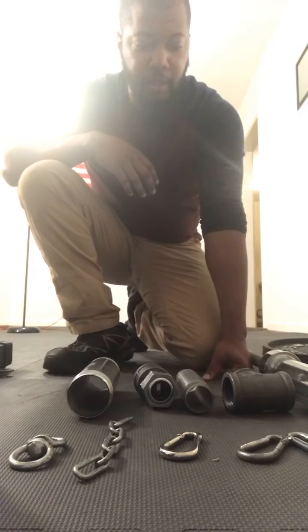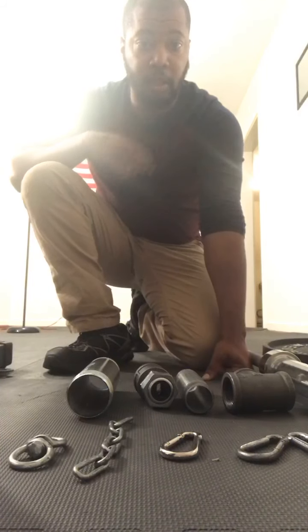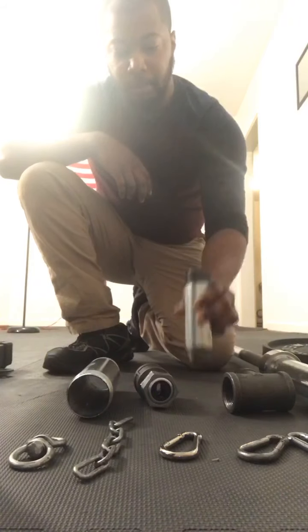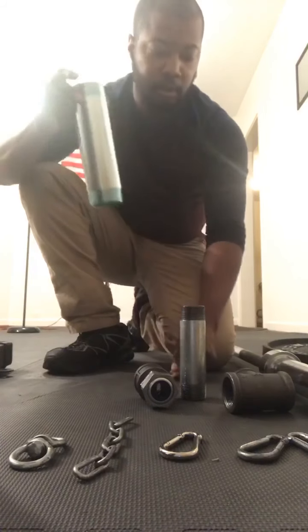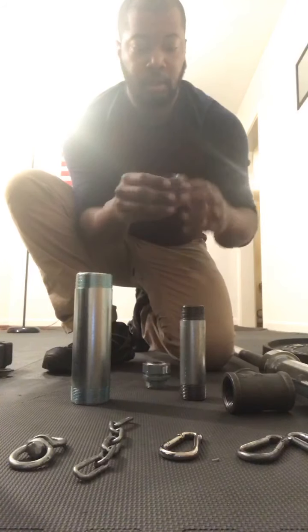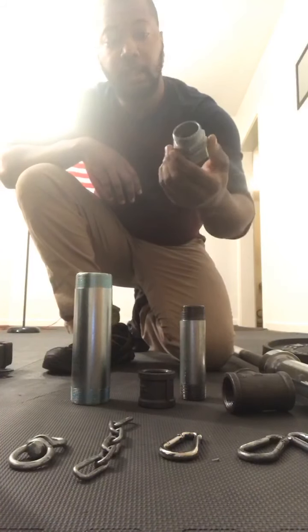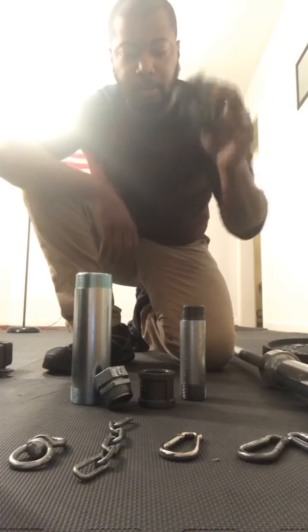I'm about to put together a do-it-yourself landmine for my personal gym. Got a 1¼ inch piece of galvanized pipe, a 2 inch piece of galvanized pipe, a capping head for a 1½ inch pipe, and the lid, and a T-pipe, which you can get at the plumbing section.